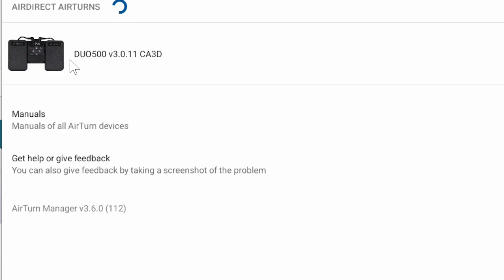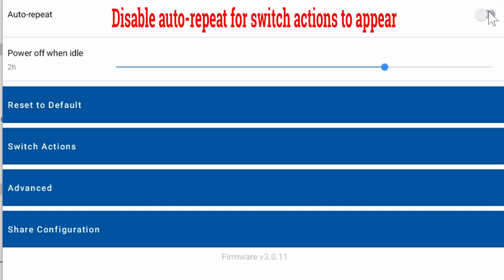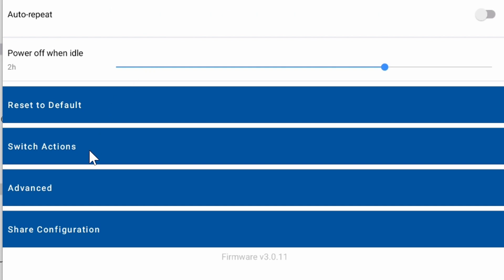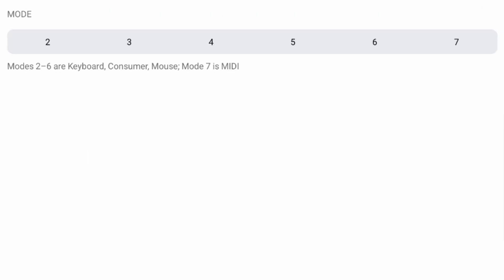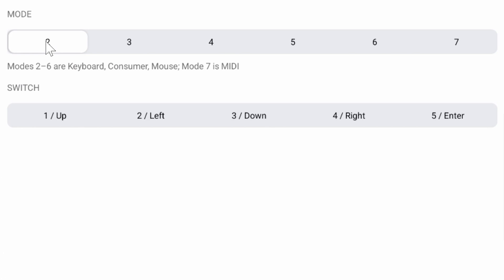Open the AirTurn Manager and activate the Bluetooth controller by clicking it on the list, then click on the Switch Actions options. In the next screen you will see the numbers 2, 3, 4, 5, 6, and 7 — these are the programmable modes. Remember that we previously set the Duo pedal to Mode 2.